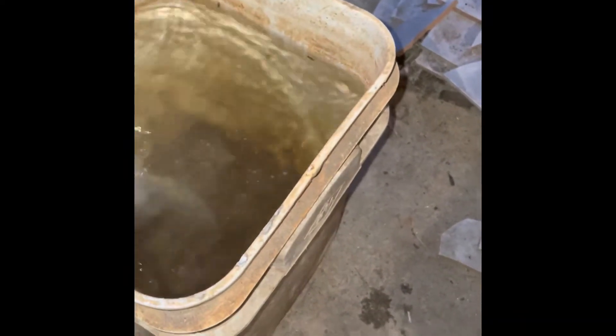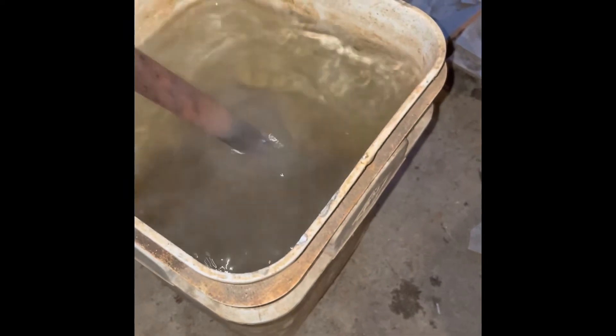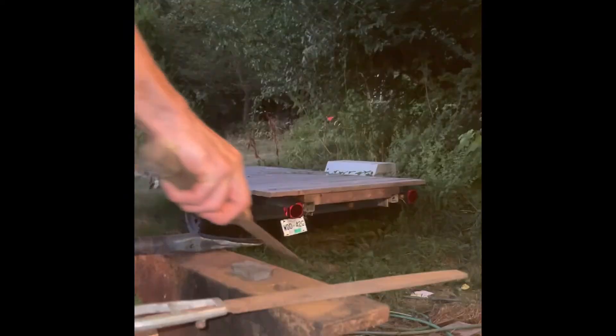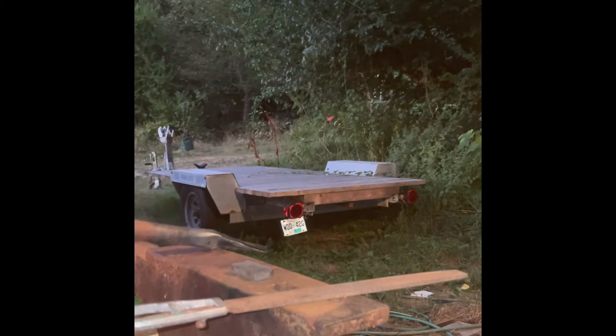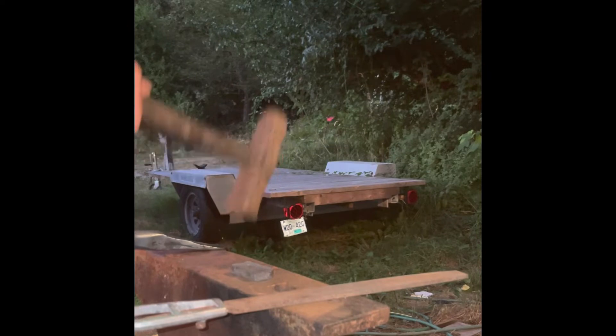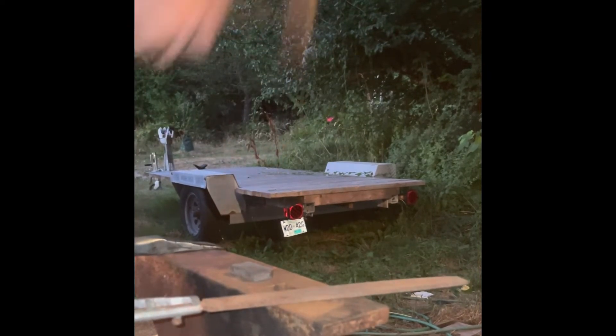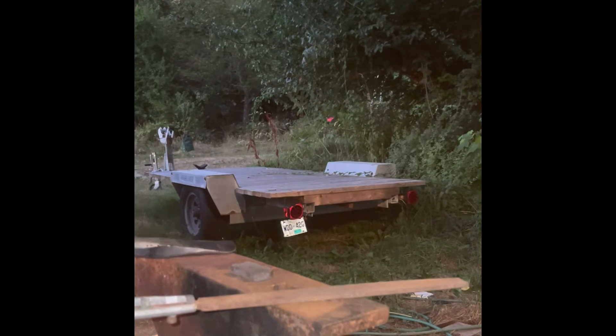So let's quench this. It's definitely glassy. Let's see if I can break this piece with the hammer. Those are great.